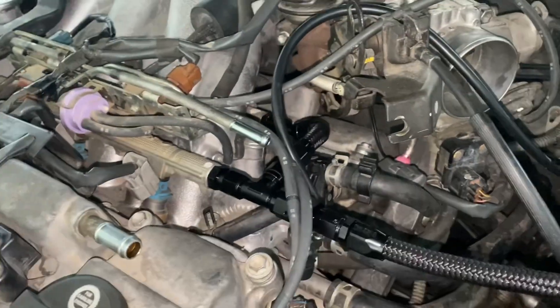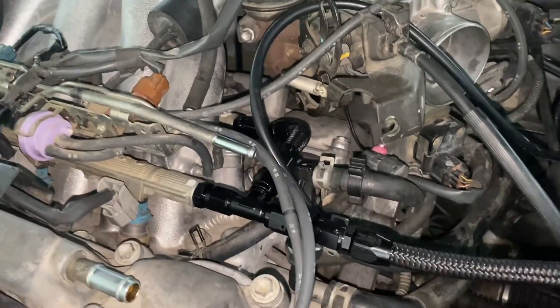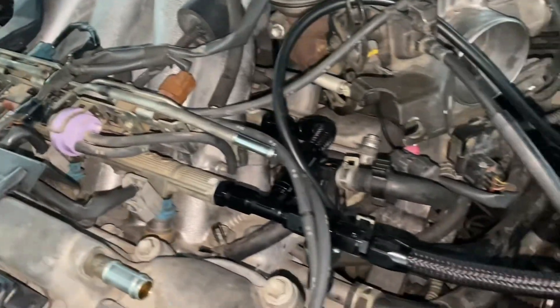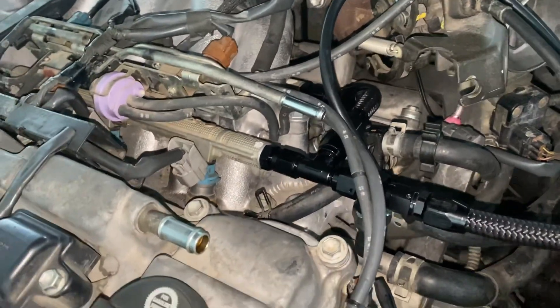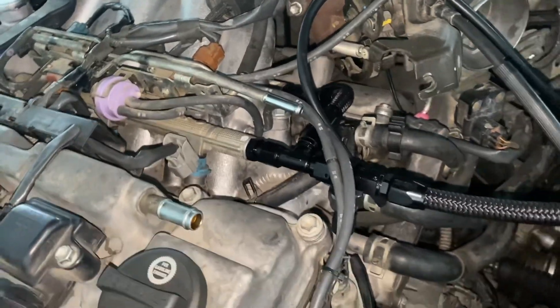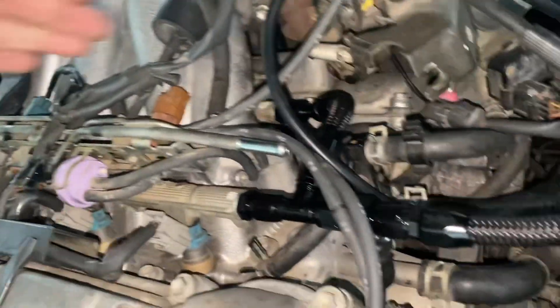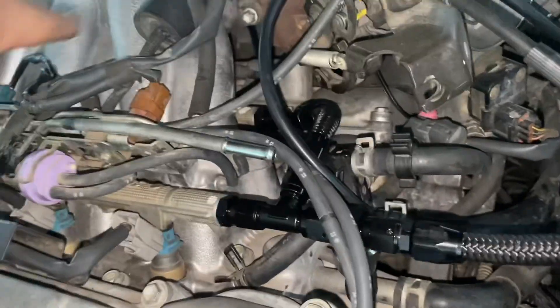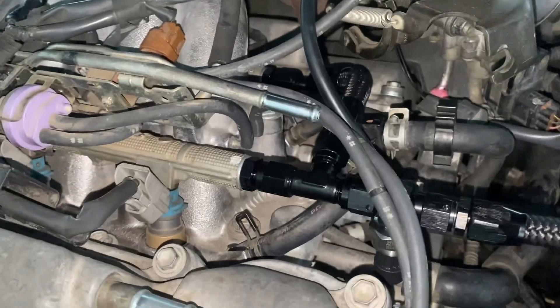Some might question the location of the fuel pressure sensor, but the reason I put it so close to the T-fitting is because I want to read pressure as close to the fuel rails as possible. They're not return-style rails — it is a returnless system that I will be converting to a return style with a fuel pressure regulator. Since the fuel isn't going to loop around and return, I put the sensor there so I can monitor fuel pressure and make sure everything's doing its job.